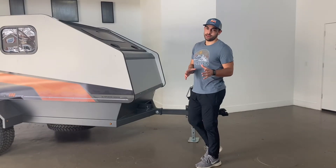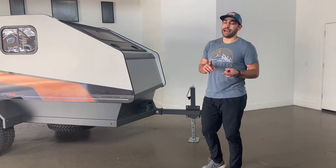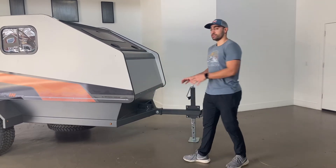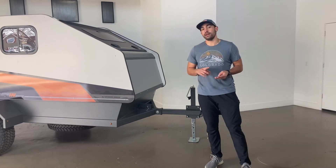Now let's talk about the tongue of the trailer. Every Campanot has a two-inch auxiliary receiver, which provides you the ability to add more cargo, a bike rack, or take the spare tire from underneath and add it up front, which creates more clearance for you. This next thing is an extendable tongue, which you can extend 6, 12, or 18 inches.